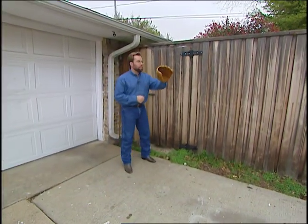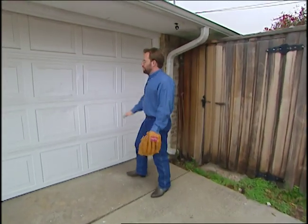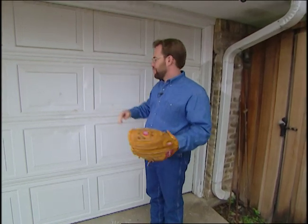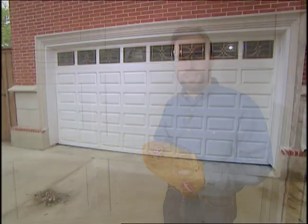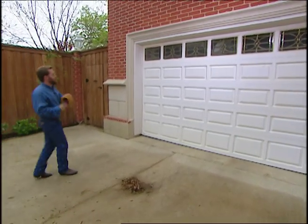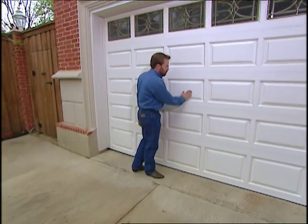Does your garage door look like the surface of the moon after playing a little catch with your kids — dents all over it? It doesn't have to be that way. They now make garage doors that don't show dents. If you want a garage door that won't show any dents, take a look at vinyl.